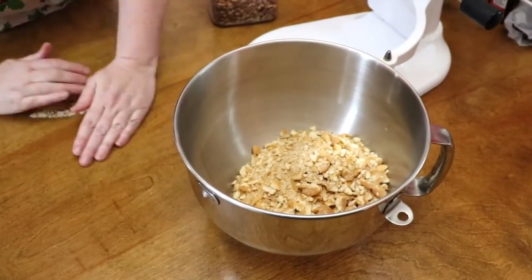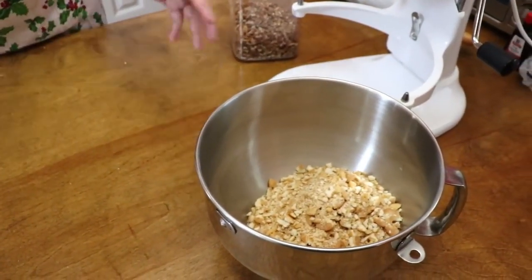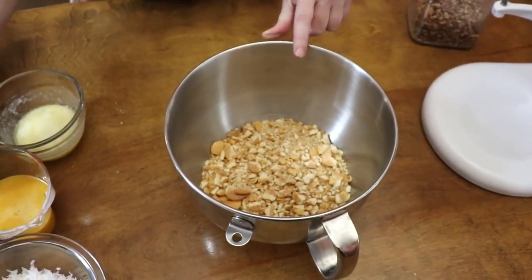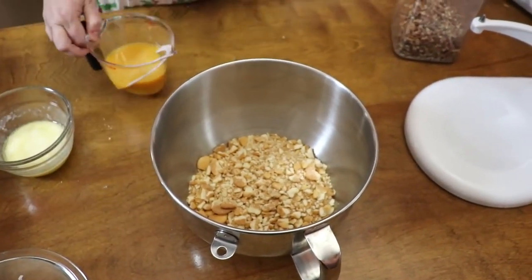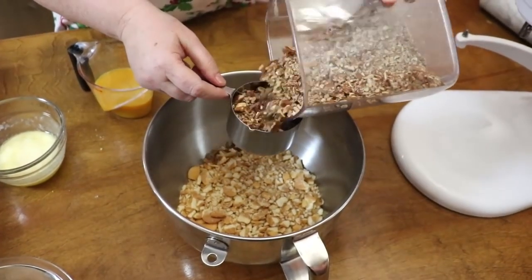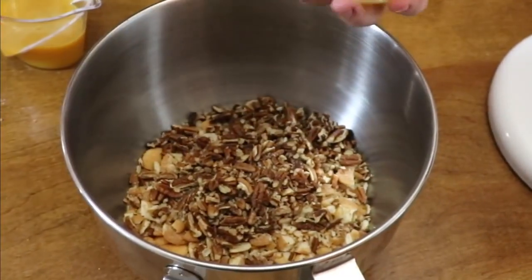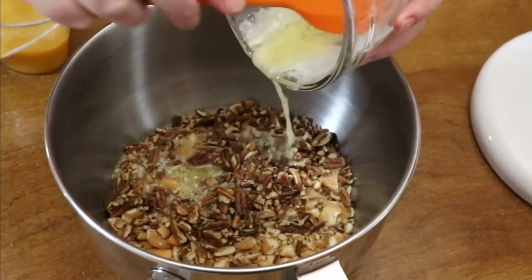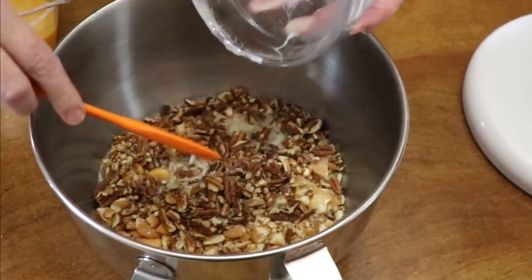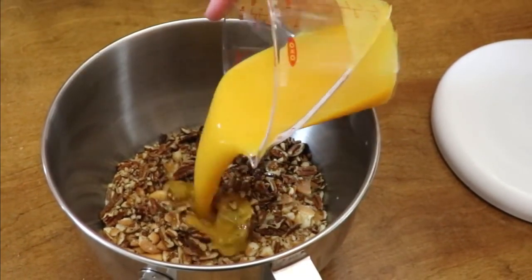This is an easy recipe, fast, something you can do with the kids and it'd be fun. You've got the whole box of vanilla wafers in there. Now you're going to put in a cup of chopped pecans, then pour in a stick of melted butter — that's a half cup — and now Minute Maid frozen orange juice concentrate, six ounces.